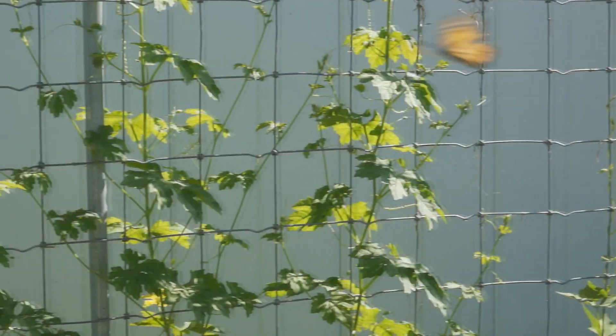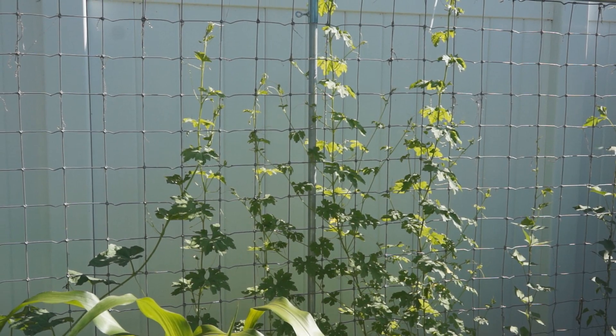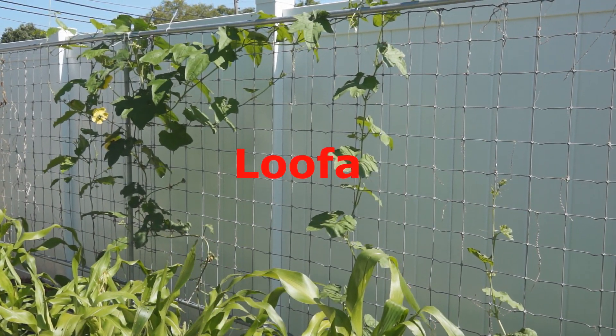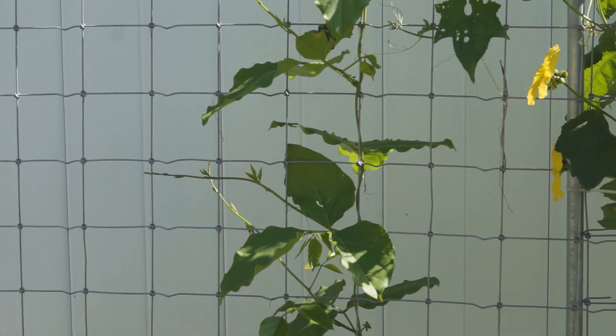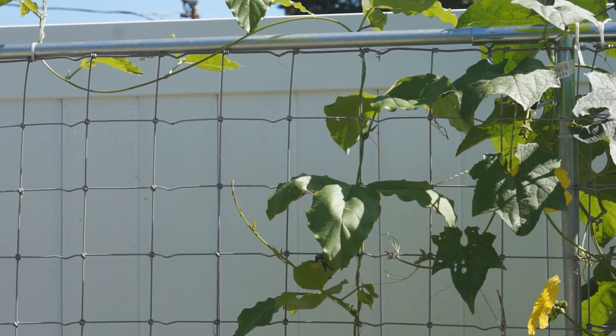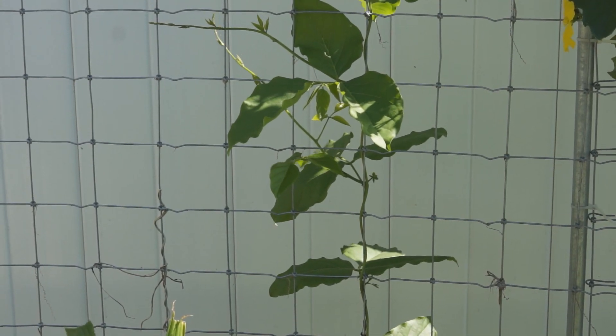Next to winged beans are bitter melon vines. They start to flower and fruit. A few luffa vines here are fruiting. Next to luffa is a sword bean plant. This is my first year growing it and it has already reached the top of the trellis.